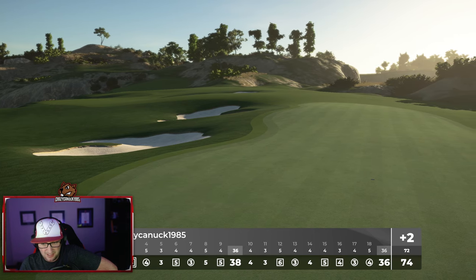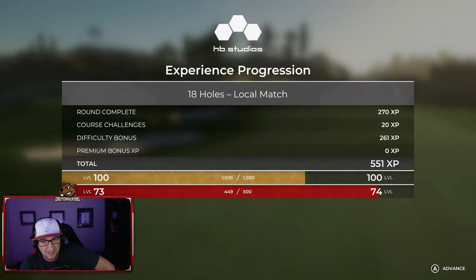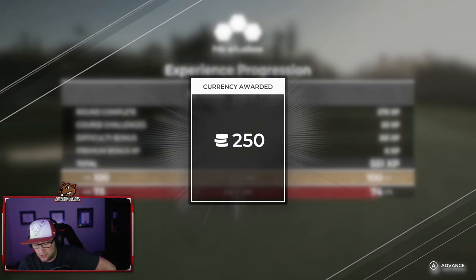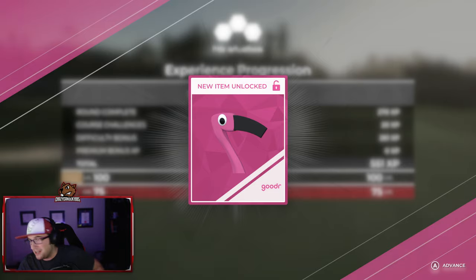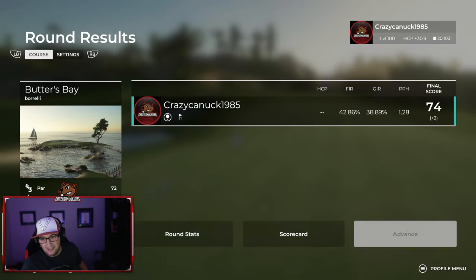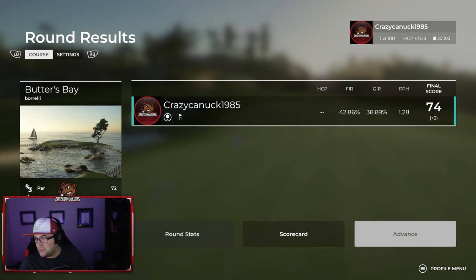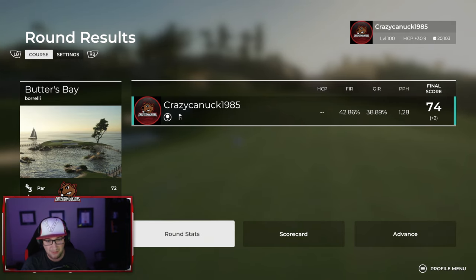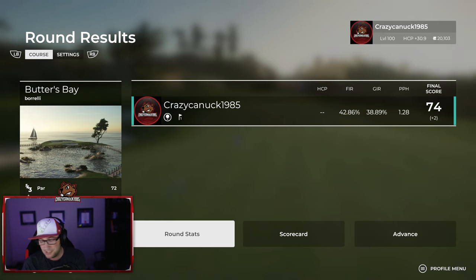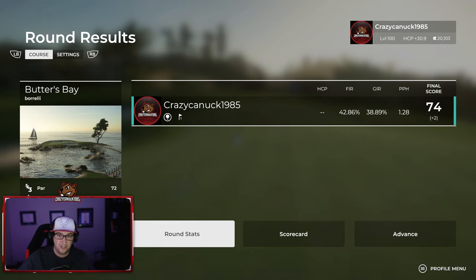A lot of bogeys, a lot of birdies — a little bit of everything there. I really had fun building this course with Frankie. It's not up to my usual quality, but I was more of a consultant on this course, and I really enjoyed building it. Hopefully we can do some more in the future. Thank you to all the 4Play fans who gave me some support with this — it's been great. I appreciate it. Thank you guys very much, see you next time.